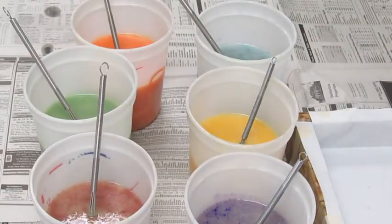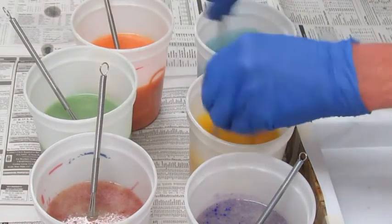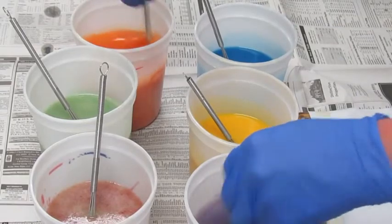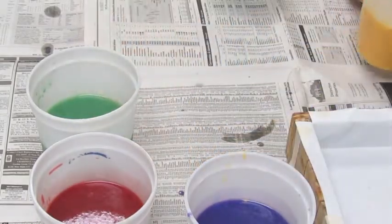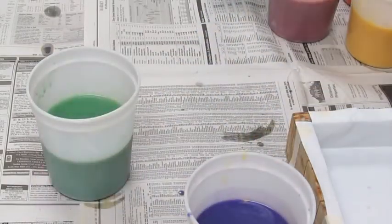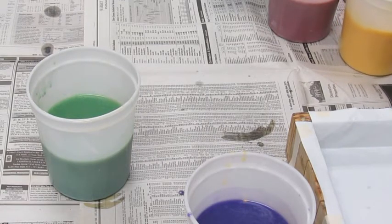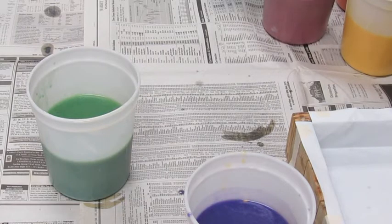I have approximately equal amounts of the six colors. I'm going to whisk them up — I think they're probably liquid enough that I'm going to need to stick blend them a little more. I still don't want these to be quite at trace; I want them to stay really liquid but thoroughly blended. I'll do yellow, orange, red without rinsing the blender, then rinse and do green, blue, purple the same way.